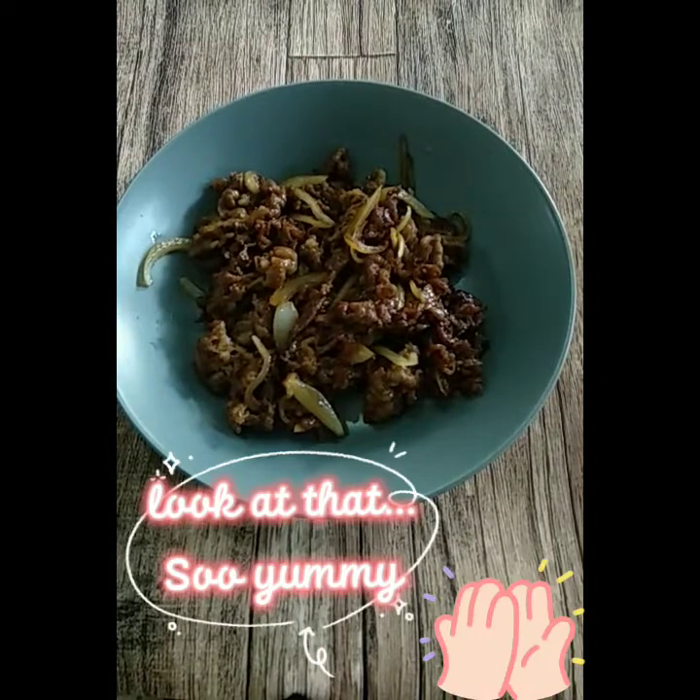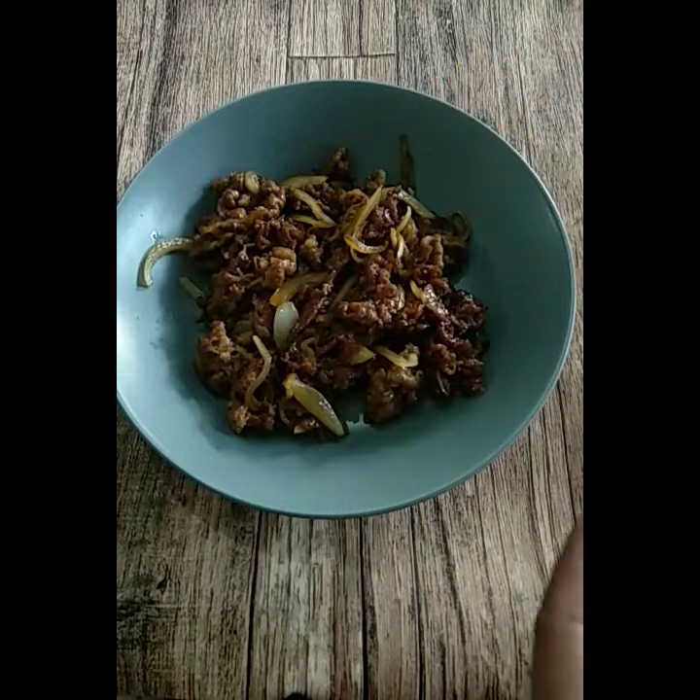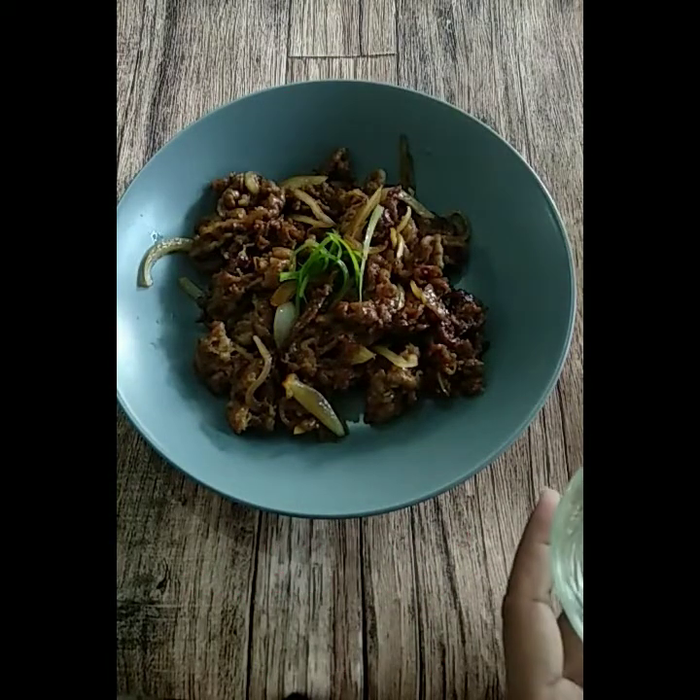Look at that, so yummy. Percantik dengan irisan daun bawang atau irisan cabai sesuai selera.